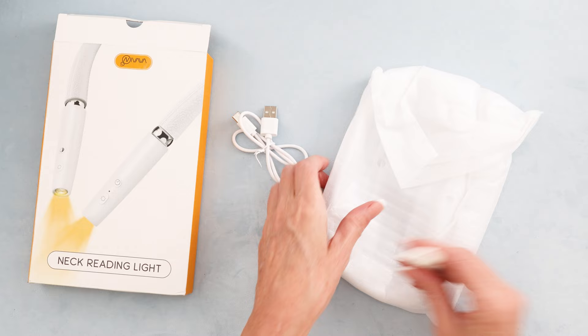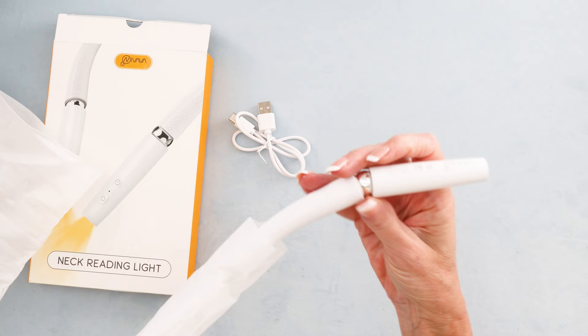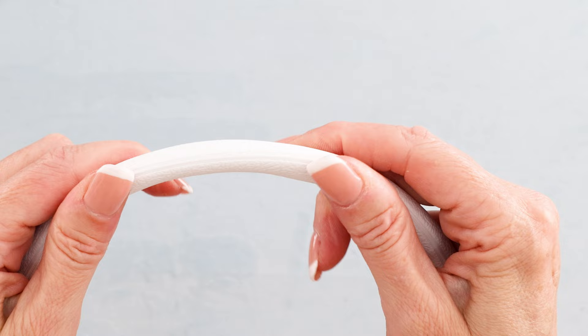Now it does feel heavy, but it also feels like there's nothing on the back of your neck. The heads do swivel around — interesting. This is like a hybrid. It is wider than my other white one, so it looks like it would be more comfortable. It feels a bit slippery, and it also tilts — you can kind of tilt it so it would naturally form at the back of your neck.